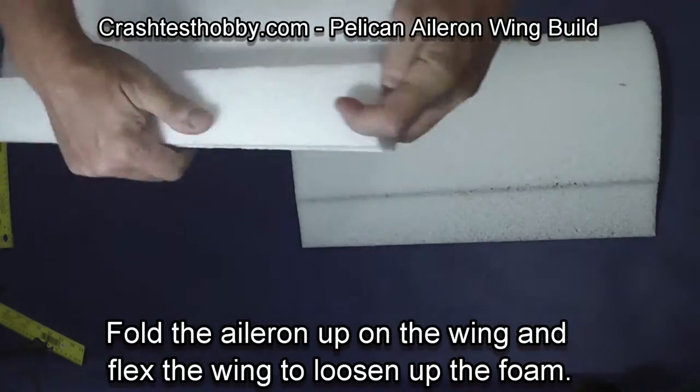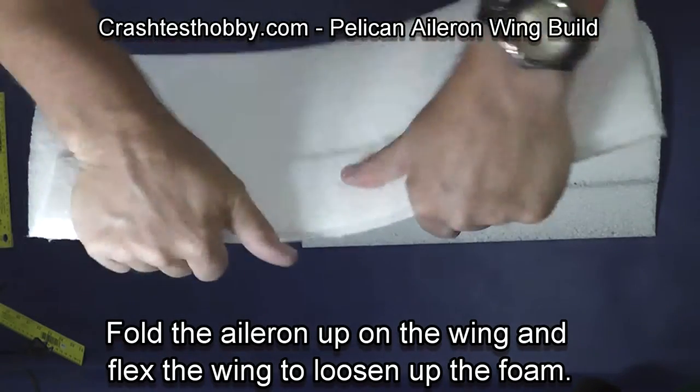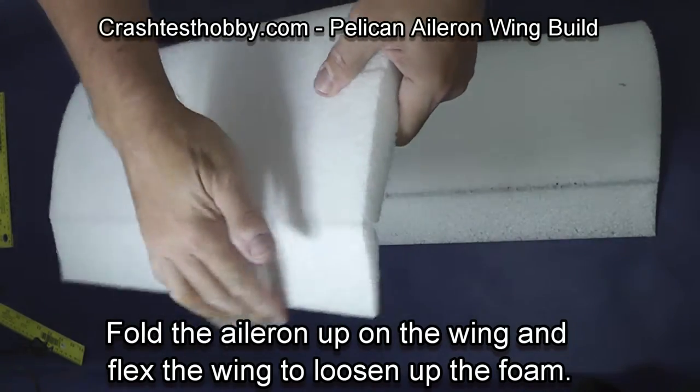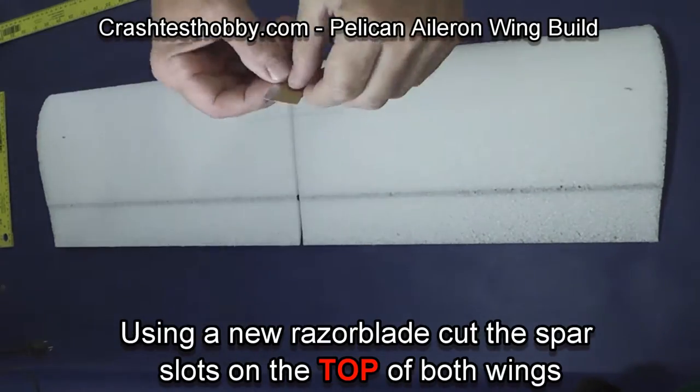The hinge slot is already cut on the wing. Fold the aileron up and flex the wing in order to soften the hinge line. The aileron should move freely up and down.